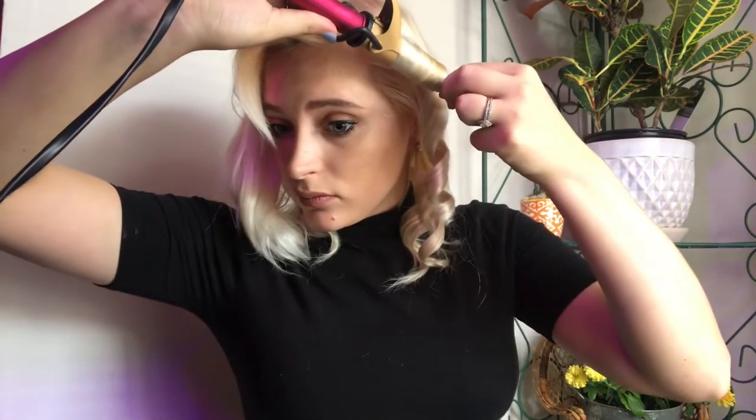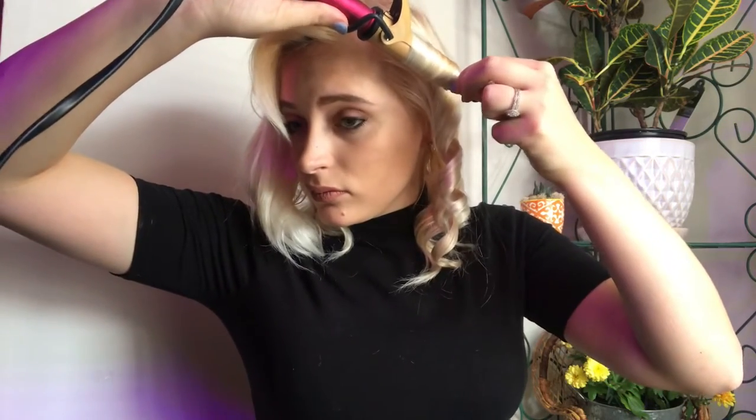Now that I have all the hair curled on that side, we're going to move on to the other side where I'm actually going to curl some pieces of hair in the other direction, just so that there's more dimension and volume. That helps a lot so that all the curls aren't falling into each other.